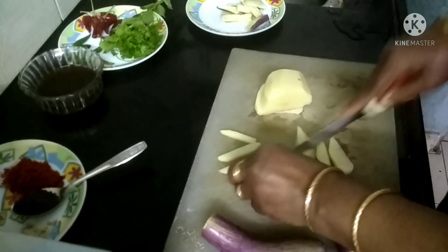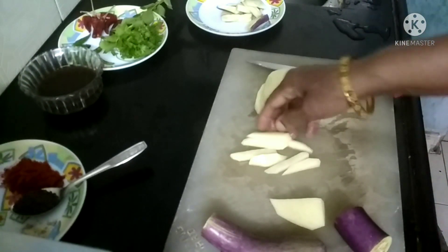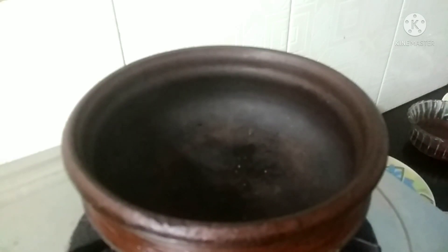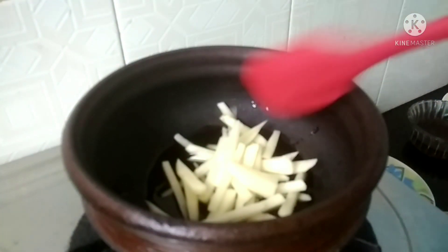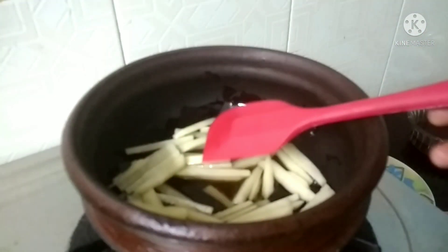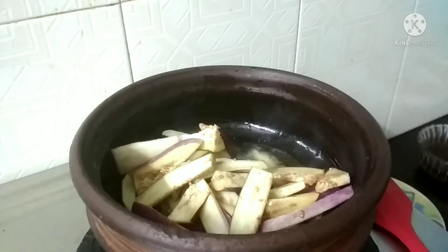This is a piece of paper. We have to take a look at the table. I am going to take a look at the table and put a hand on the bed.